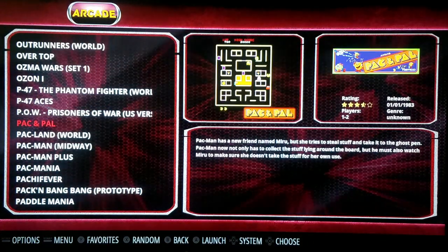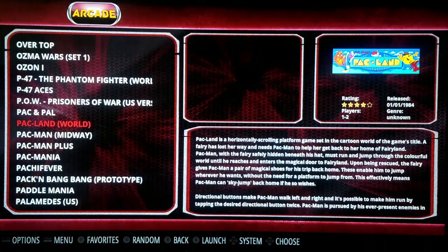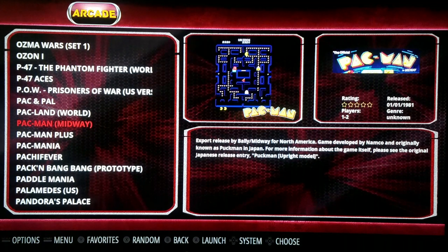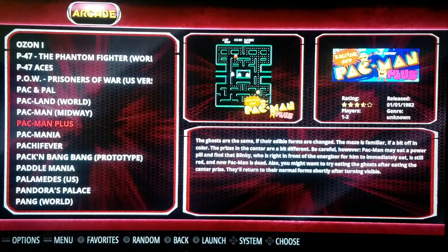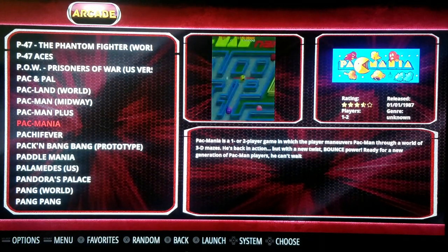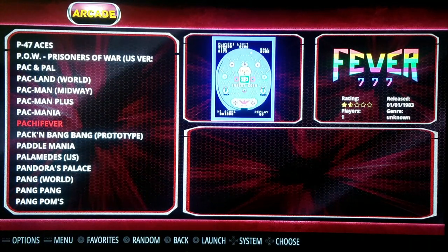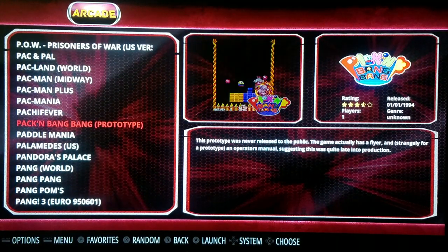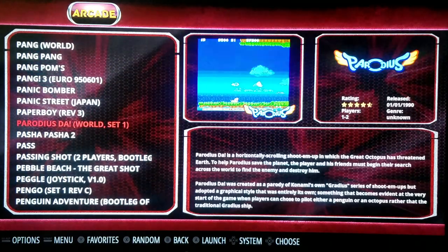We've got Pac and Pal. Pac-Land, which I've never played before. We've got Pac-Man, Pac-Man Plus, Pac-Mania, and Pac-Y-Fever — okay, that's not a Pac-Man game. But those are a lot of Pac-Man games. I showed you Ms. Pac-Man, so let's go with Pac-Man.